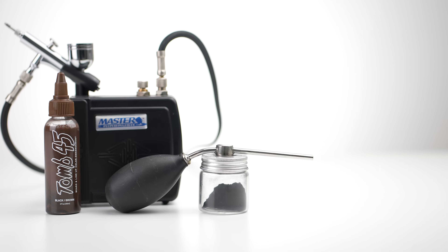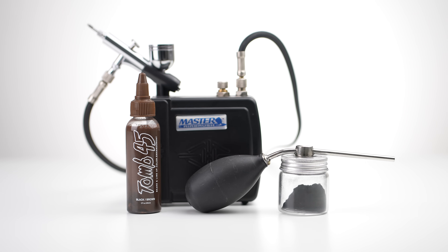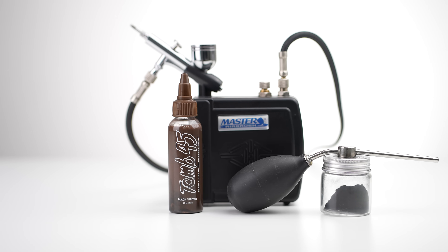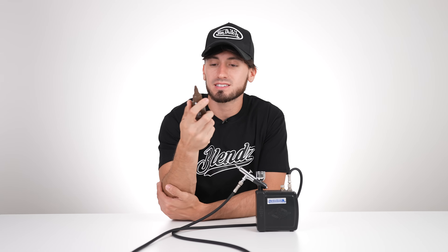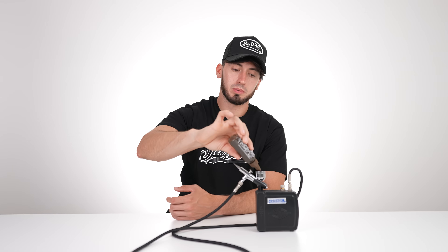This year I decided to add enhancements because a lot of people use them nowadays. This is a Master Airbrush — probably one of the cheapest on Amazon — and literally any airbrush will work as long as it sprays paint. The key question is what paint to use: I use the Tomb 45 paint because I find it's the best. They have a brown, brown-black, and black colorway, as well as a more reddish option.